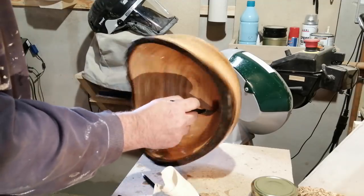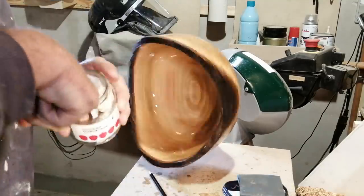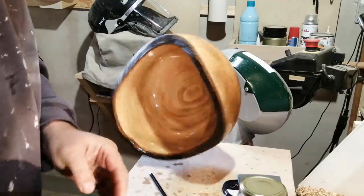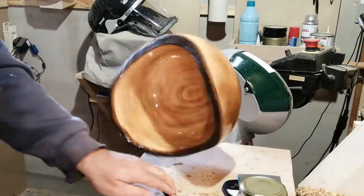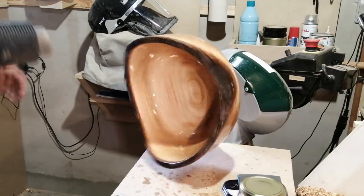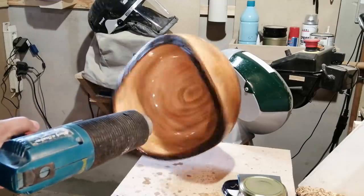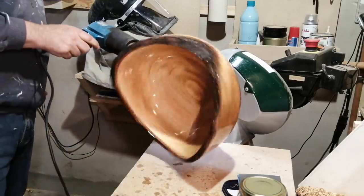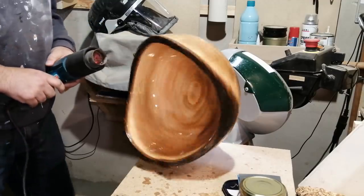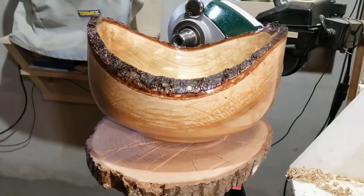I stopped this video after the seventh coat, and already there you can start seeing the finish getting a glass-like appearance. One important thing: when the Danish oil is hardening up, at least the first hour or so, you should let the lathe run at a slow speed so you don't get drips on the lower end of the finish — it will run down the sides and that doesn't look very good.